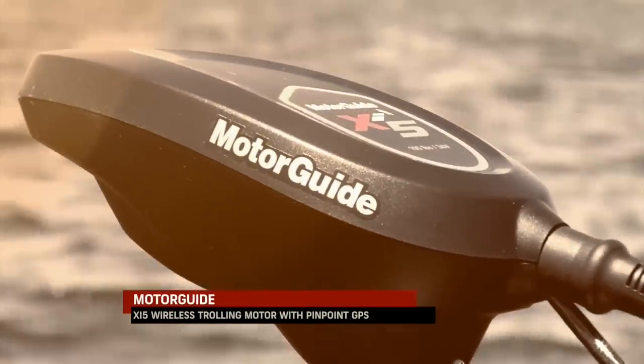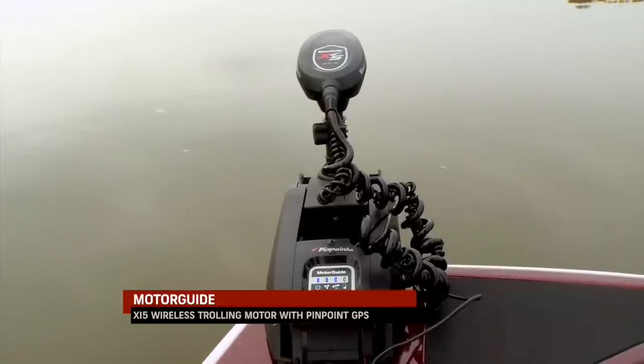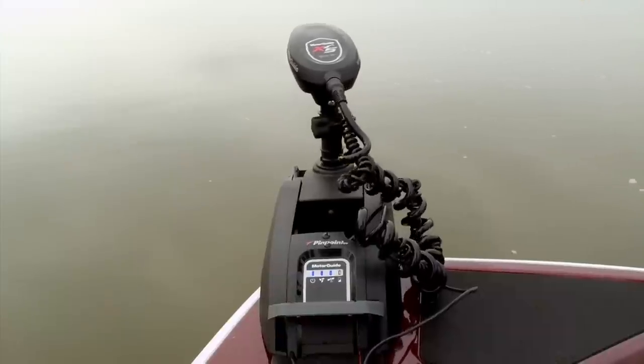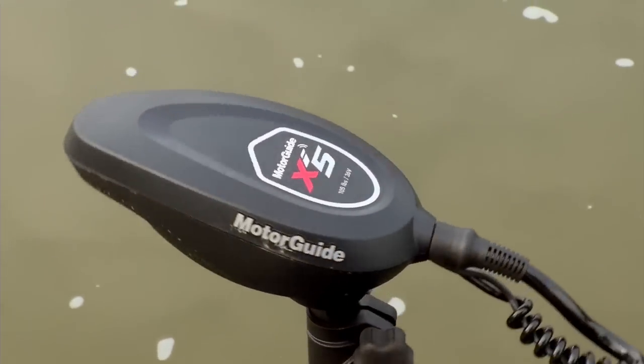When you start looking at electric steer trolling motors, some things that are really important for walleye fishing — first of all, that head has got to still move fast. You don't want it just slowly moving around. You can see on this head when I go left or right, this thing spins right around.